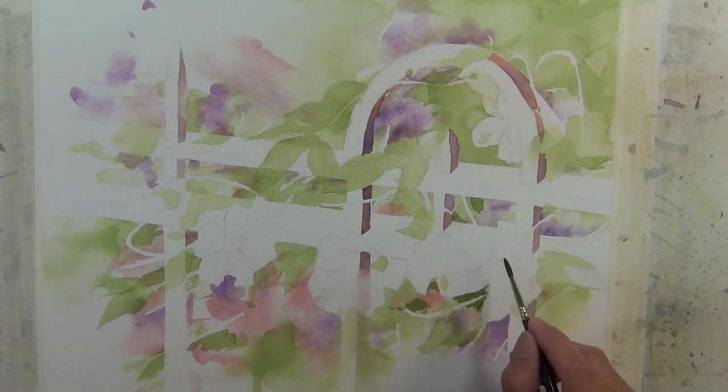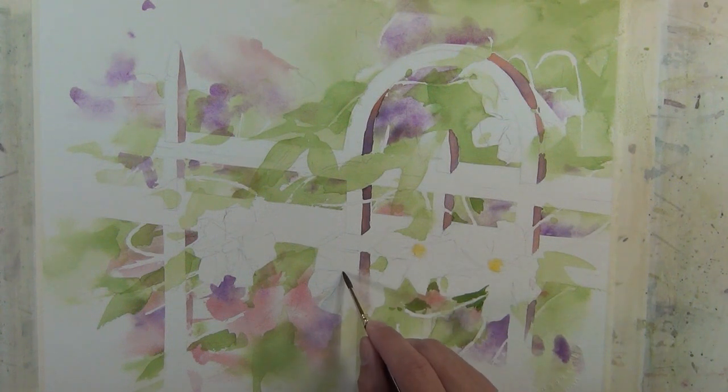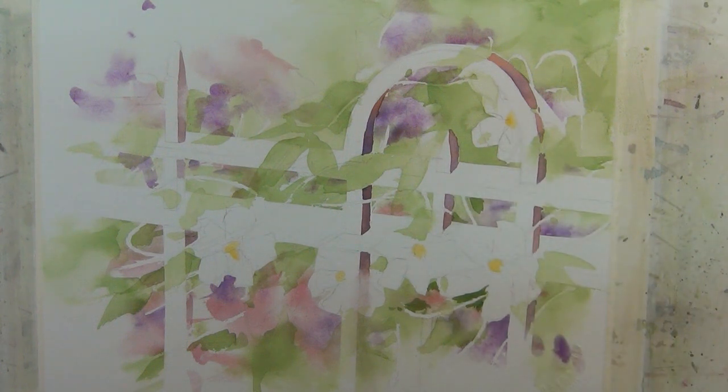Now I'll come in with a yellow tone to suggest the centers of the flowers. These aren't overly rendered — I'm just going to apply some pigment and let the colors mingle a little bit with a lot of water, just to suggest the centers of the flowers.